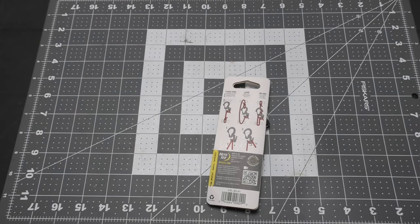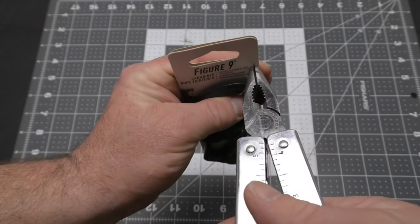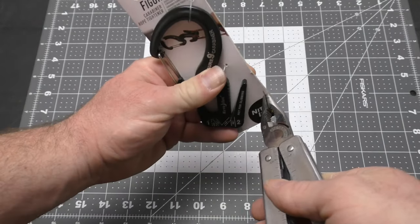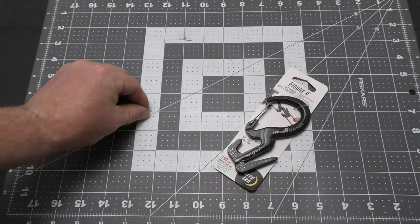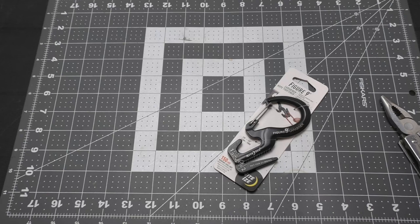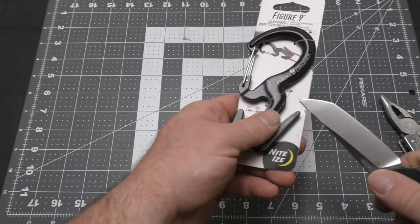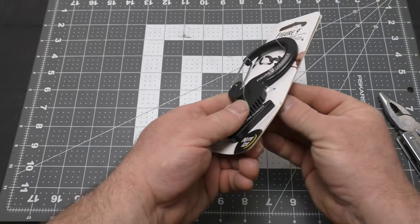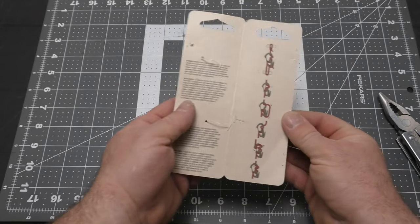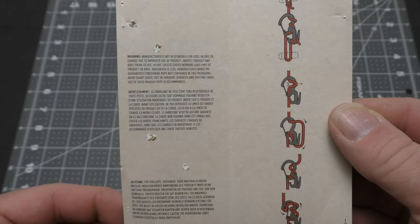Let me grab my multi-tool here. Let me pop these staples out. There's one, there's the other. Let's cut these cords. And yep, there's more instructions in here — give you a look at this.